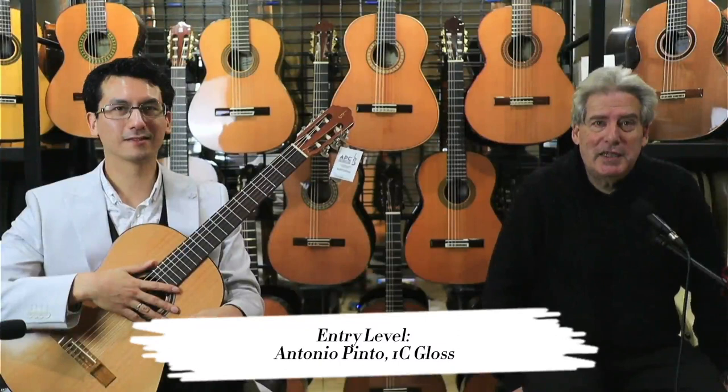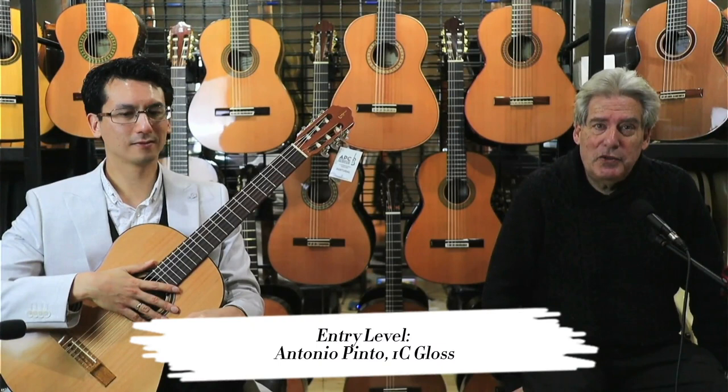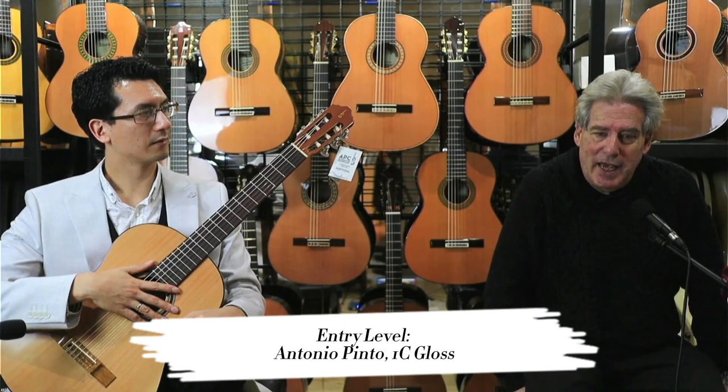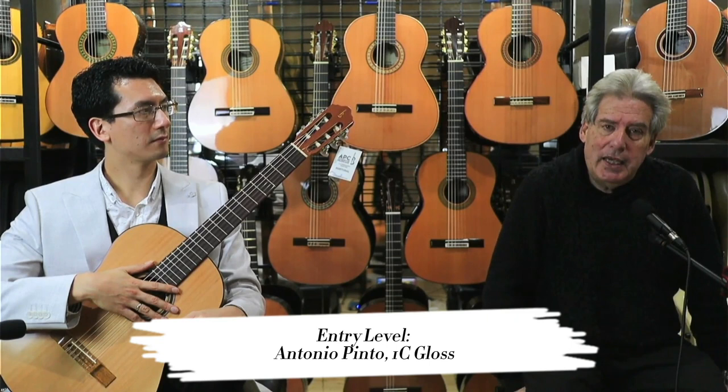Now we have the last guitar in the entry-level range which we're going to be talking about today, and that is the Antonio Pinto 1C Gloss. I'm particularly pleased with this model — Dan and I have just been talking about it off camera in that it is a solid top, but it's a much higher grade solid top.